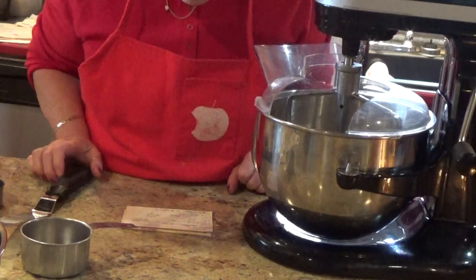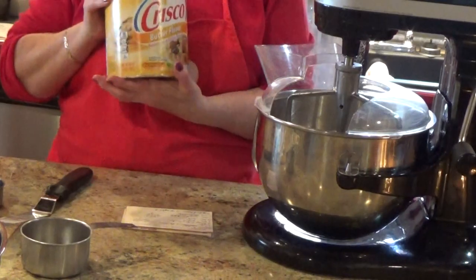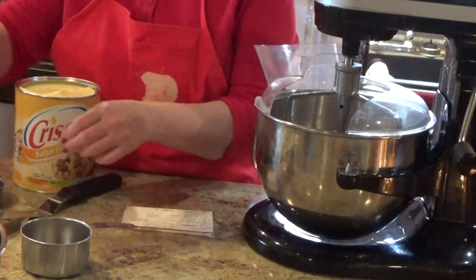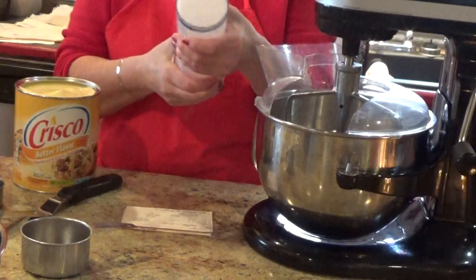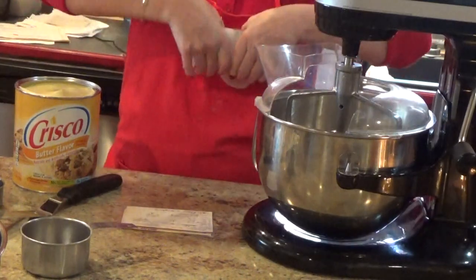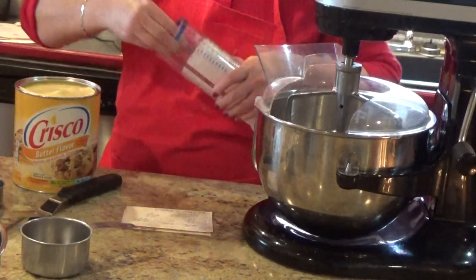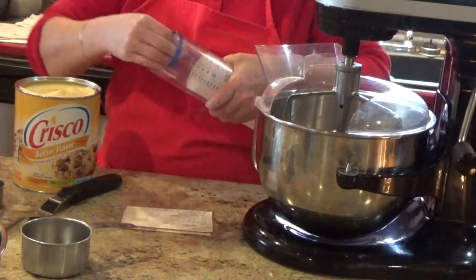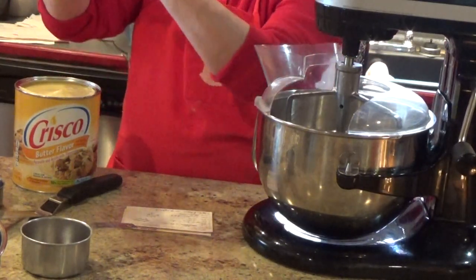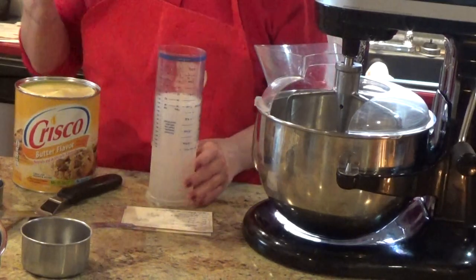You're going to need one cup of butter, and what I use is the Butter Flavor Crisco — one cup of that. I got this measuring tool from Pampered Chef and it is so easy. When I was baking a lot, I needed it easy. You just take it to the one-cup mark — there's one cup — and just do it like this, and put your shortening in. Let me get a spoon to tamp it down.